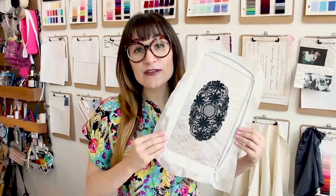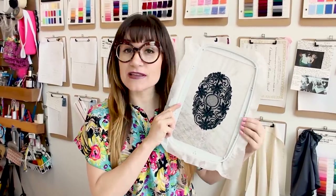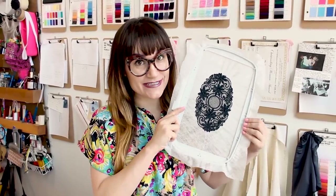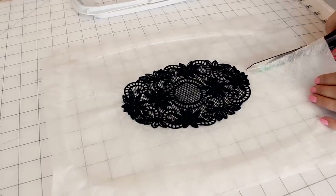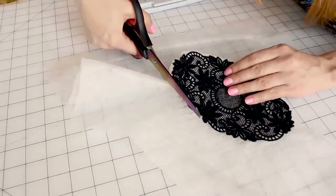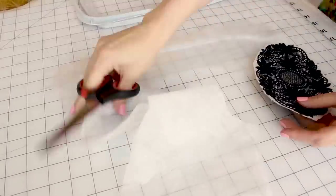We just finished the embroidery and now it's time to take it out of the hoop and dissolve the water-soluble interfacing. Now that your embroidery is finished, it should look something like this. Let's unhoop it and dissolve the interfacing. Grab your scissors and cut the extra interfacing off of the applique. Now that your applique is cut out, it should look something like this. And don't forget, you're going to need to make two appliques because you have two knees.